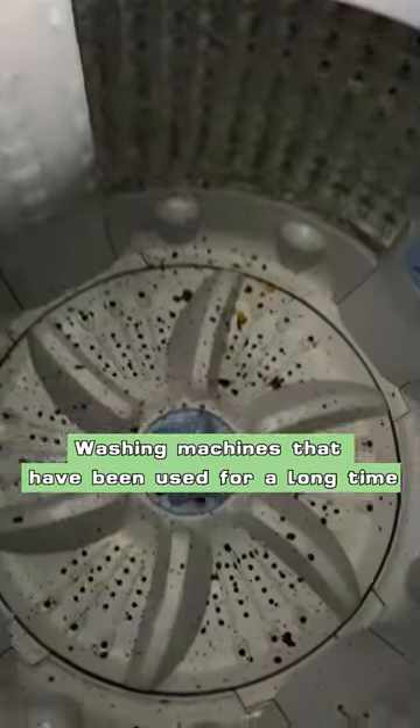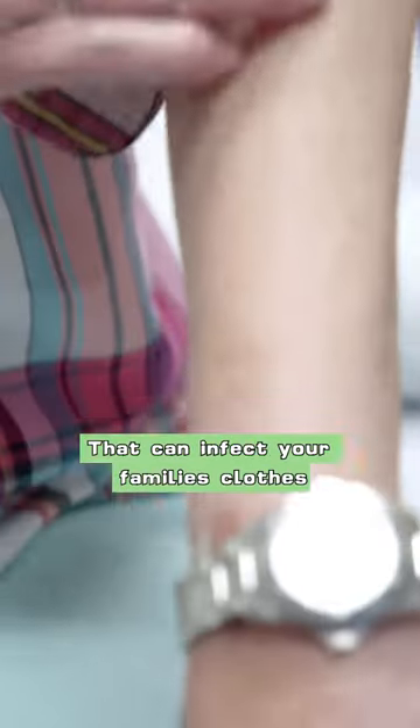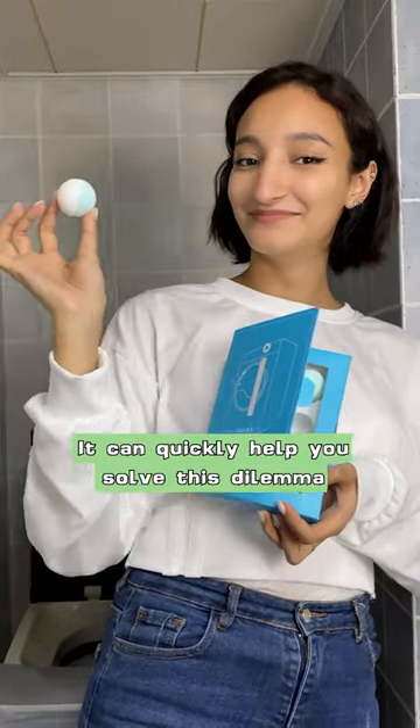Washing machines that have been used for a long time are actually accessible for bacteria to accumulate, which can infect your family's clothes and cause skin irritation. Look at this — it can quickly help you solve this dilemma.